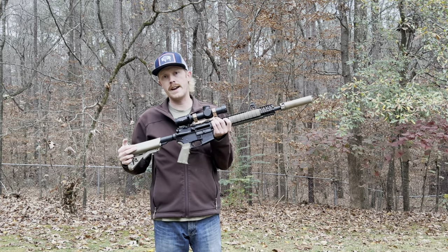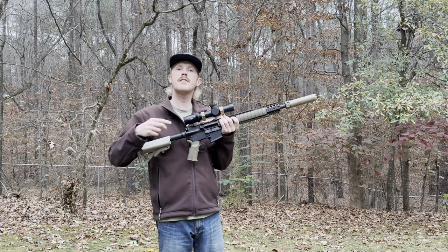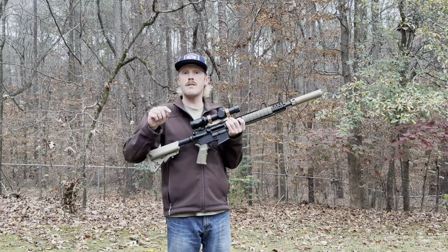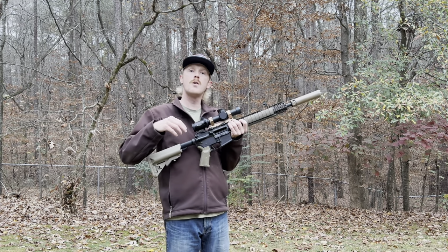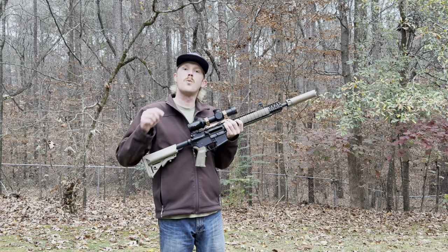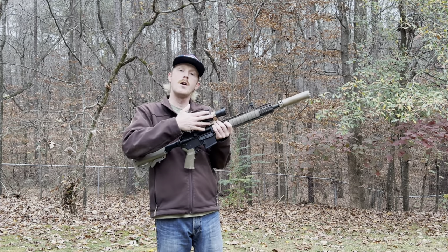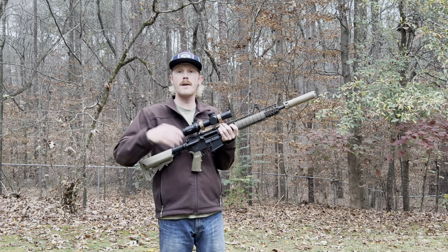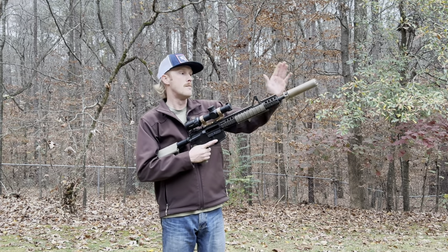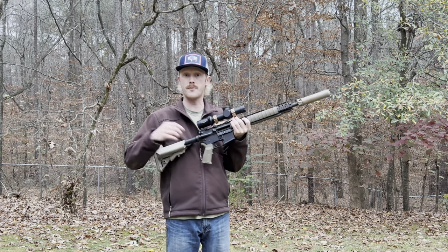Then we'll move down to the range where I'm going to fire this upper with three different 556 pressure loads: M193, M855, and a Mark 262 clone. At the end of the video we'll review the results on cardboard. Note this video is one of four where I take a deep dive into how changing components on your rifle will impact the performance of your battle zero out to distance. The other three videos will look at things like optic mount height, removing and installing your suppressor, and the impact of barrel length on performance.